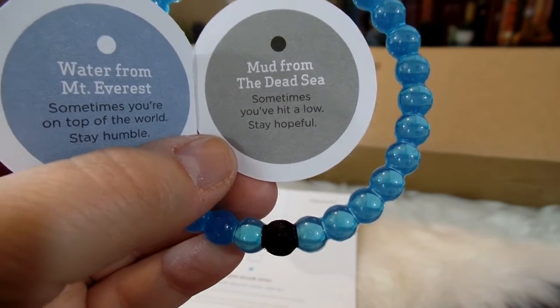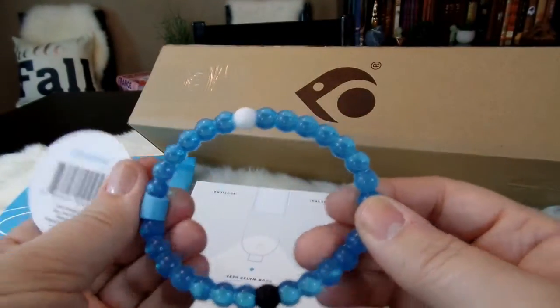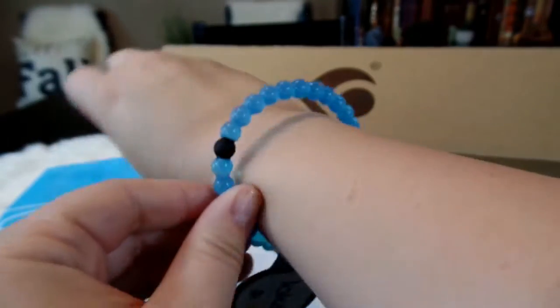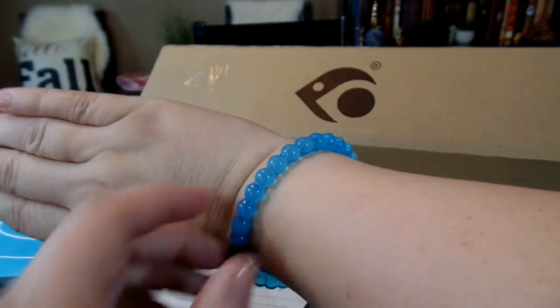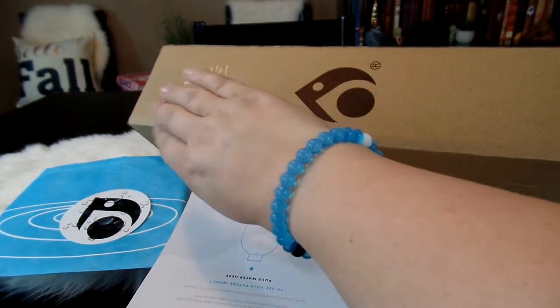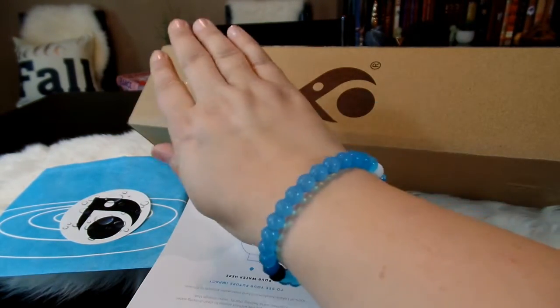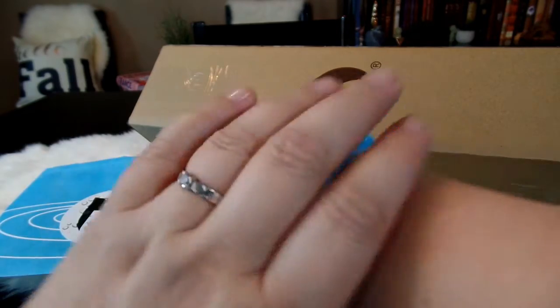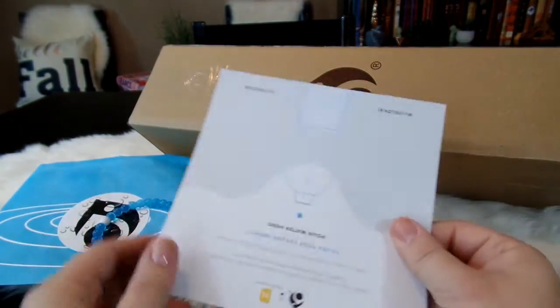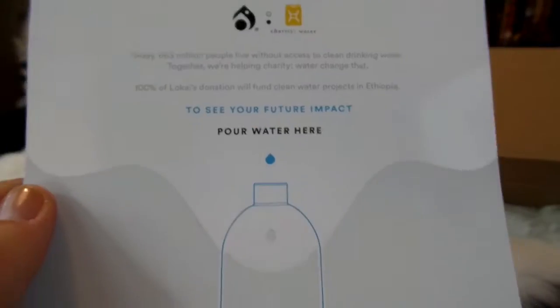The black bead contains mud from the Dead Sea, and that is supposed to remind you that sometimes you've hit a low and to stay hopeful. I'm going to go ahead and put this on — it fits perfectly. I love the way this looks. I just love this beautiful light blue color; I think this is so fun and very pretty. That is the new Water Loci.